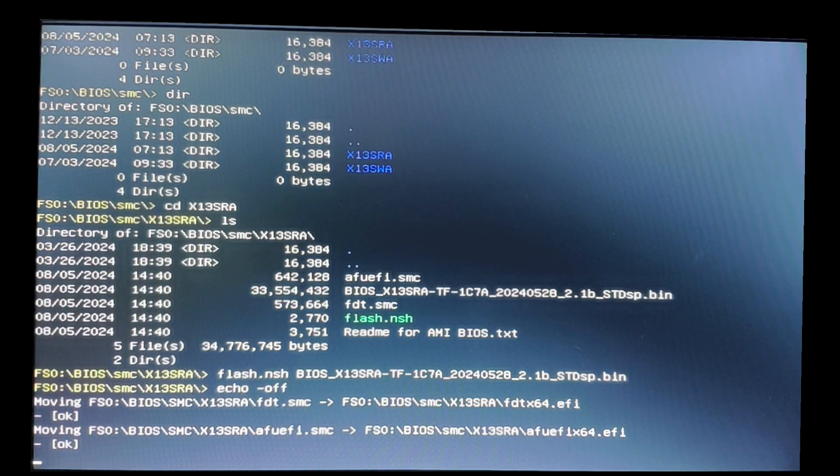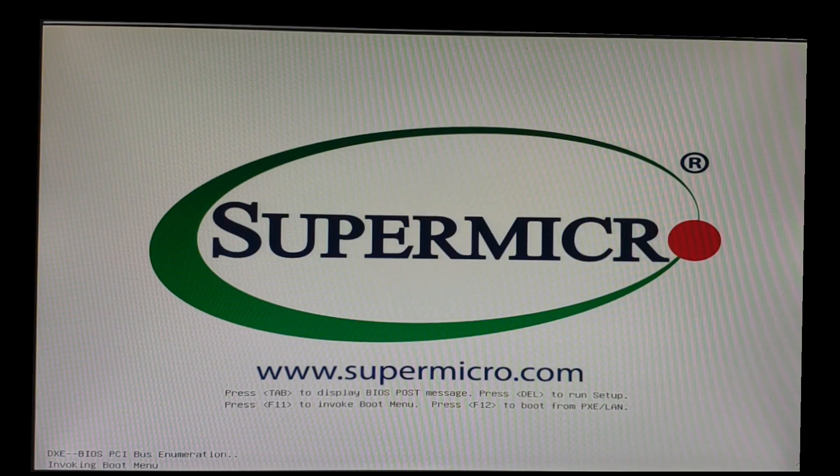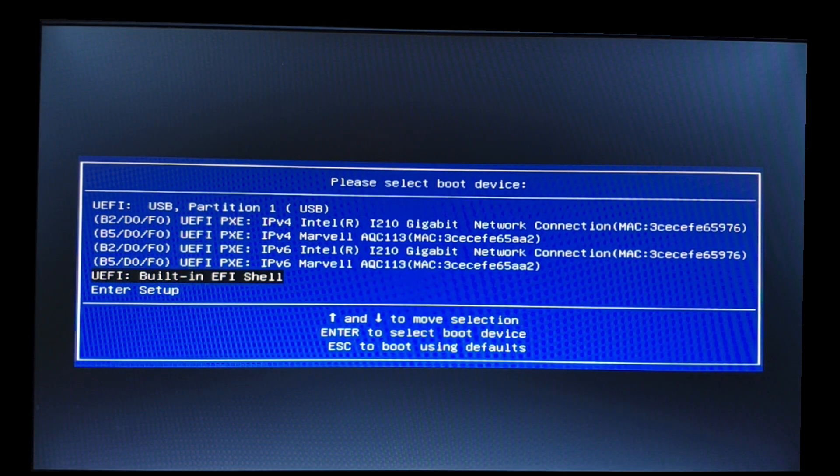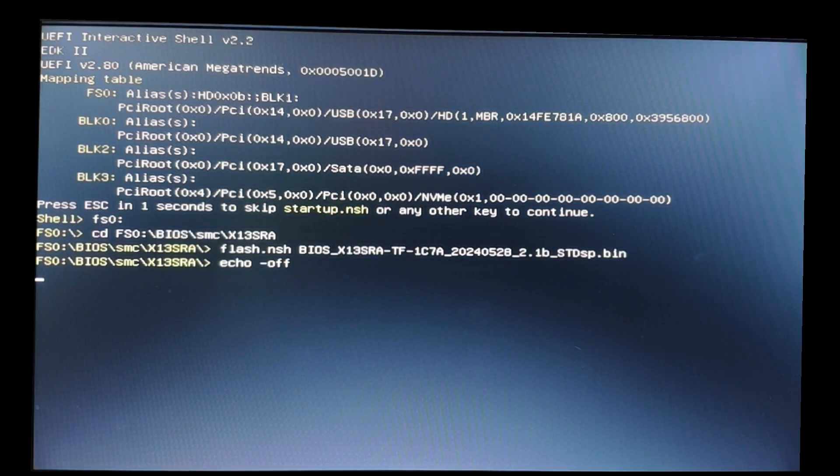Then the updating sequence will be started. This may lead to a couple of reboots. Each reboot, remember to go to the boot menu and select the built-in shell and let it update itself. This may take a while.